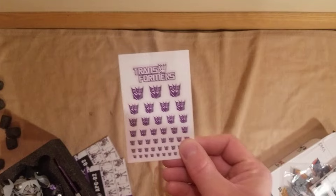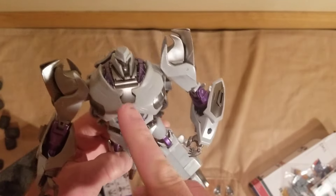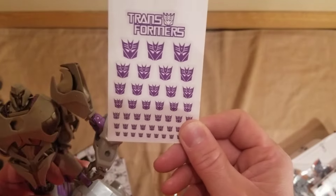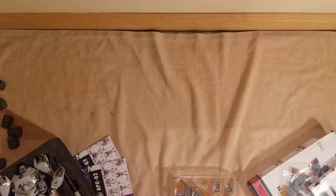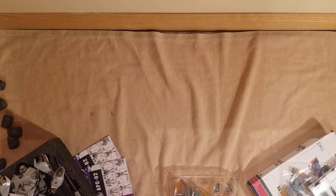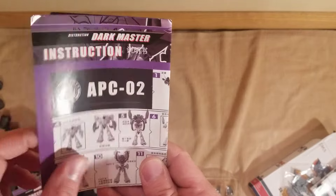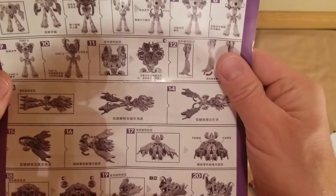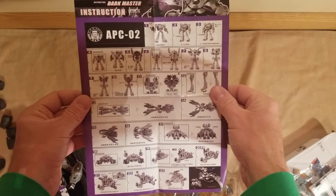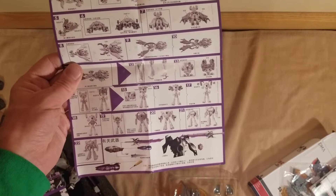I guess they gave me these to put on here — I think it maybe goes in the center there. That would be fun to do. Now I know why I got these. And here was the instruction booklet too for the Megatron — all the instructions there. Back side shows you where to apply everything. And they gave me two.